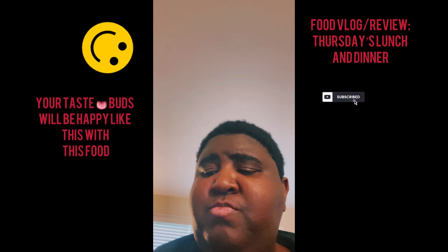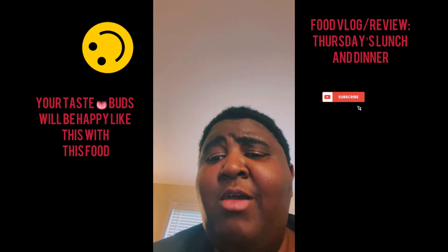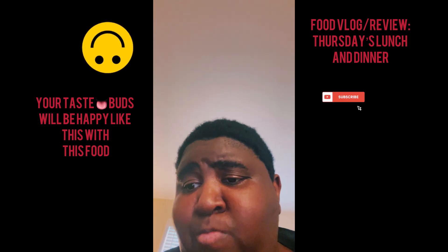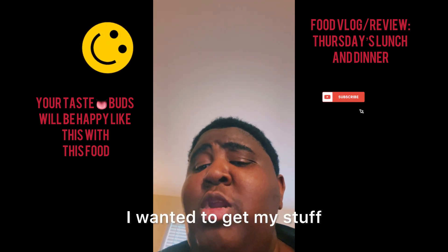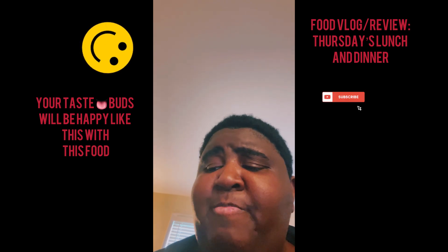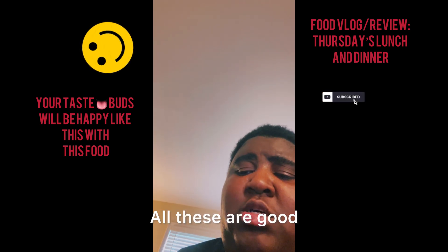The app was acting up and I was trying to renew my yearly theme on the Walmart app, so I got frustrated. I was on Instagram like, I gotta go get my groceries — what's going on? I wanted to get my stuff before other subscriptions tried to take the money, but yeah, Aldi's was good.